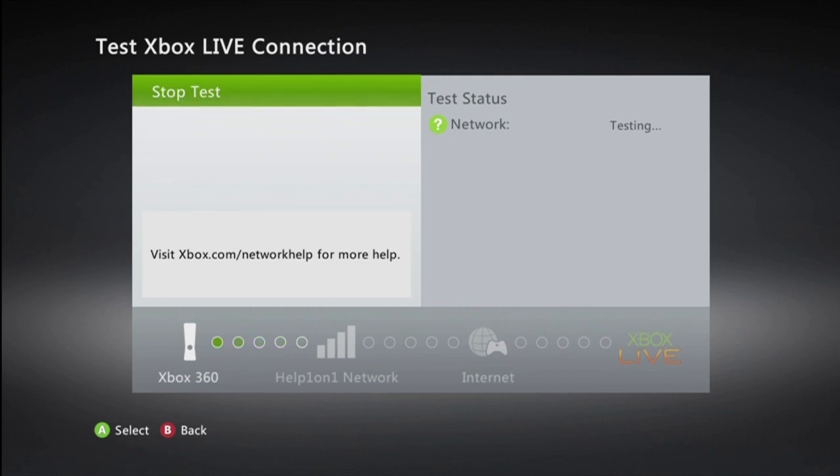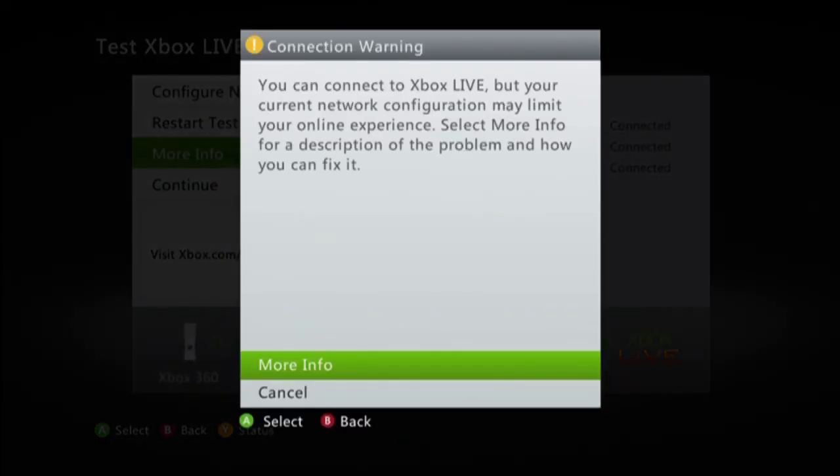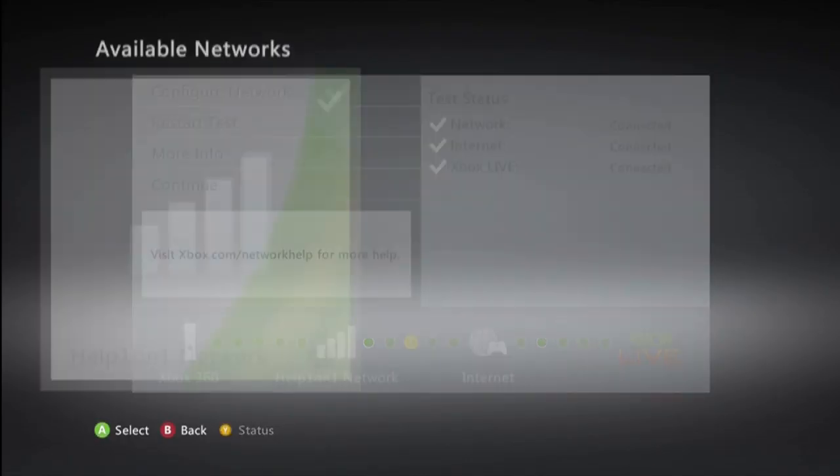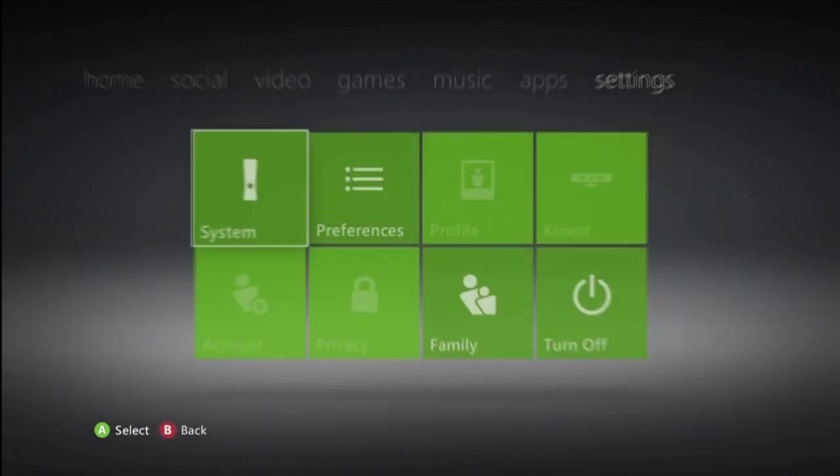Now it is going to test your connection. If you receive this message, do not worry — you can still connect to Xbox Live. It's just showing you that your ports are not open.